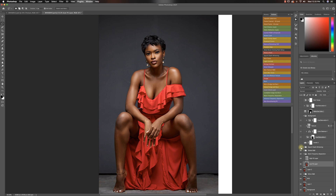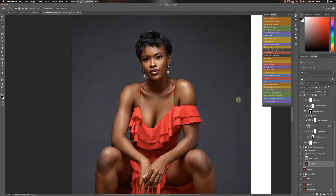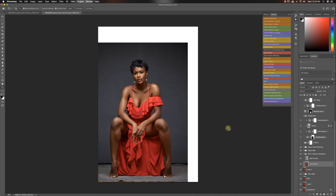Then after that I ran my eyes and see white action — this is an action I have out for free, so definitely go download that. If you look at her eyes, that's the before, that's the after. It stands out. Before, after — the eyes are the gateway to the soul, so always make sure that the eyes of your subjects stand out.